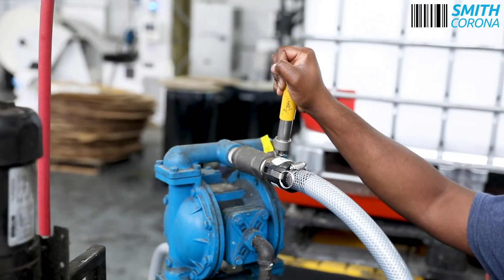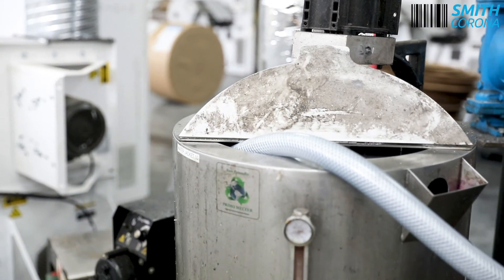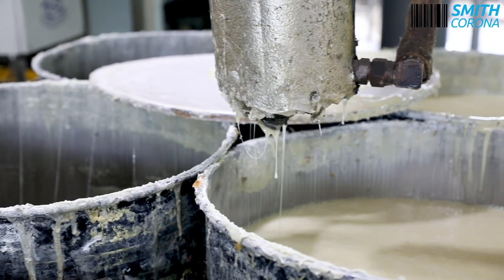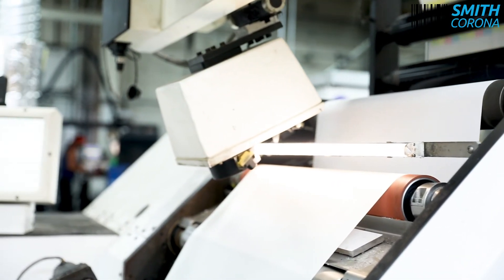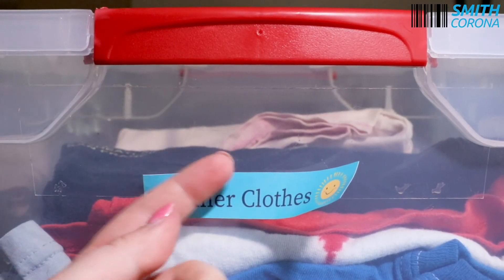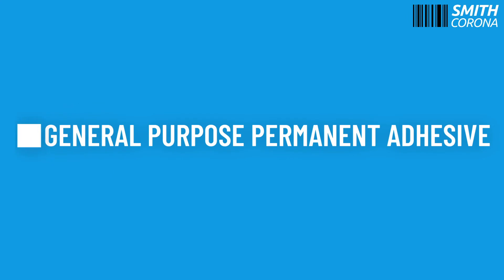At Smith Corona, our general purpose permanent adhesive labels use a hot melt formula. This allows us to have a more aggressive adhesive which is better for creating permanent bonds. This hot melt formula is our standard adhesive which works for the vast majority of applications. If you're in need of labels that are applied once and stored in room temperature environments, general purpose permanent adhesive labels might be the right choice for you.